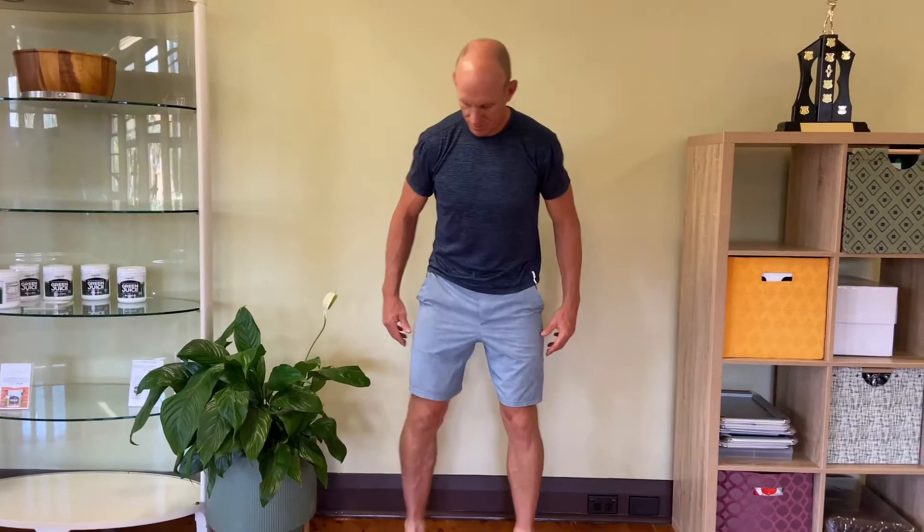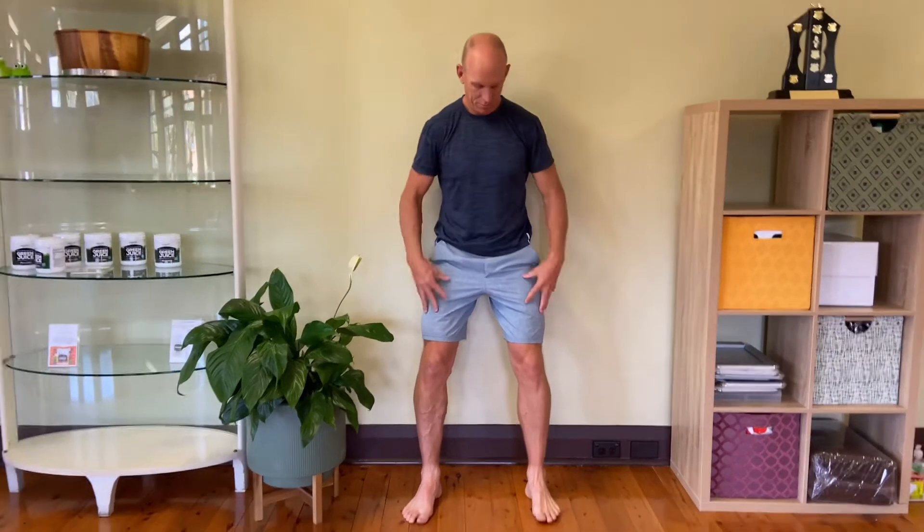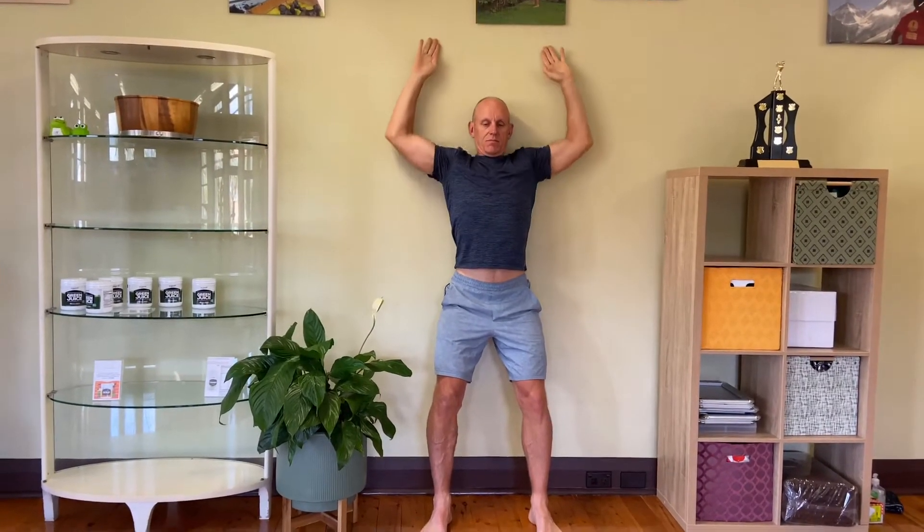Now it is time for the wall angels — nice name, but probably one of the most deceptive exercises you're going to do. For this one, you want to be leaning against the wall: your legs are out from it, your knees are bent, your hips are against the wall, your shoulder blades are against the wall, there's a little bit of arch in your lower back, and you have your arms out by the side — like you're getting arrested.